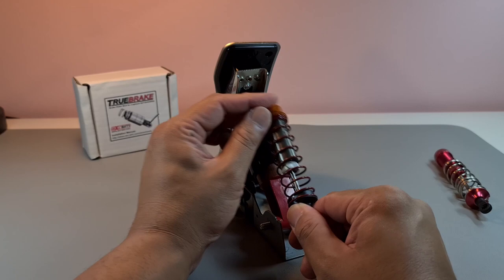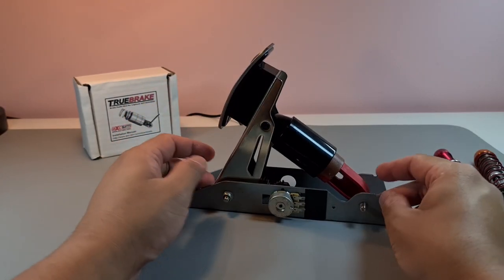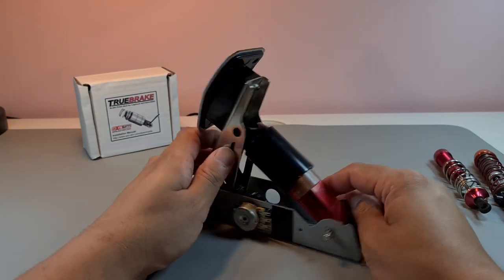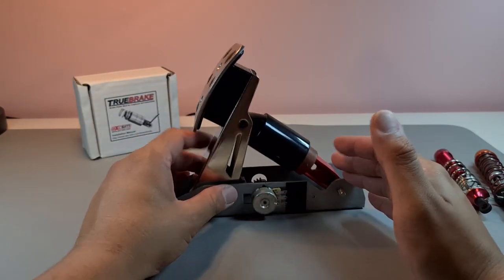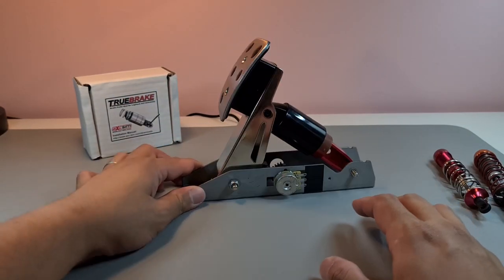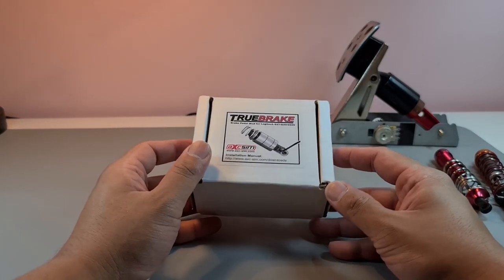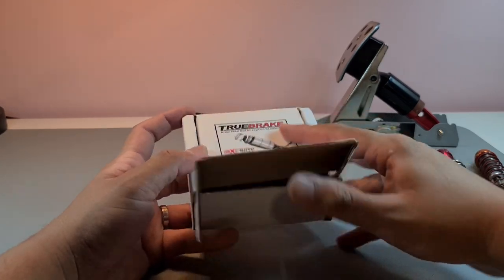I kind of like the original design of the G29 — it's plasticky and not perfect but it works, and I'd rather work with what I've got than re-engineer the whole thing mechanically. Then there's what's called the True Brake by Exe Sim — a brilliant kit. Let me show you what's inside.